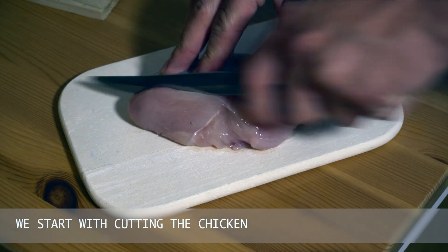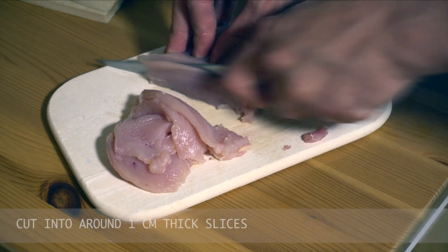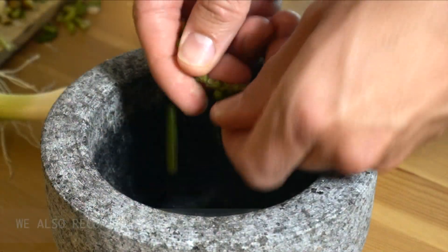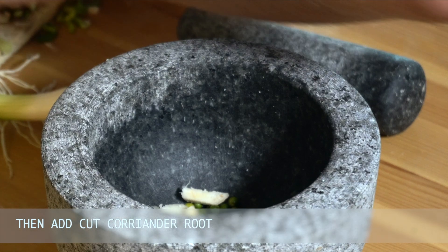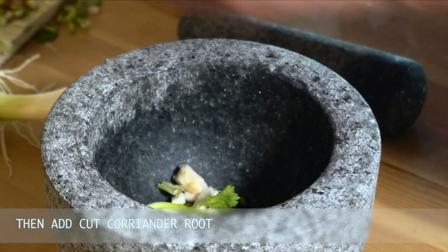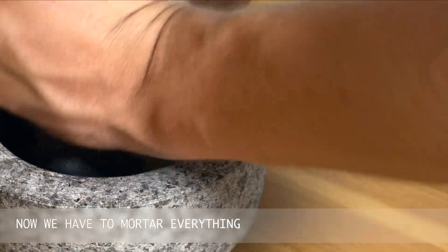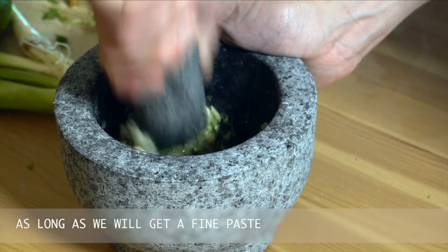We start with cutting the chicken. Cut into around 1cm thick slices. Now we need a mortar or another tool for pounding. Put three to four cloves of garlic inside. We also recommend you to add peppercorns. Then add cut coriander root. Now we have to mortar everything as long as we will get a fine paste.